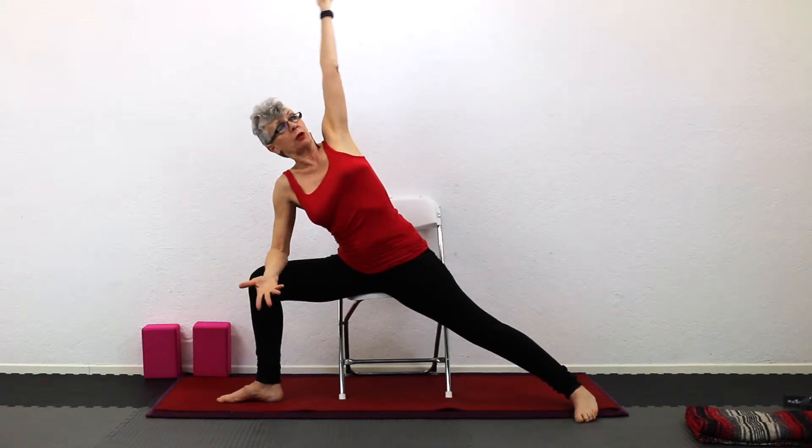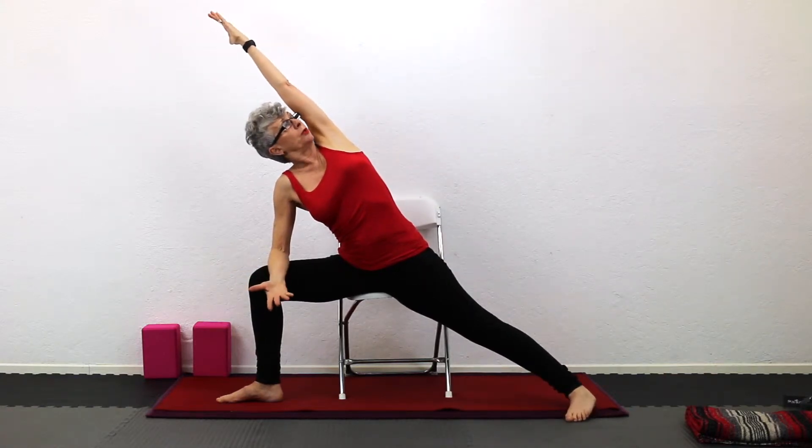Modified side angle pose from warrior two, sitting in the chair. We're going to go into a warrior two — slide the leg back, strong warrior two, firmly planted on the chair. Now we're going to bend the forward arm, turn the palm up, reach up and over with the back arm, reaching and stretching.